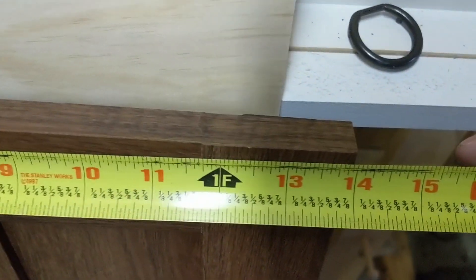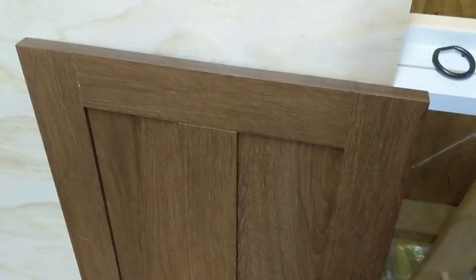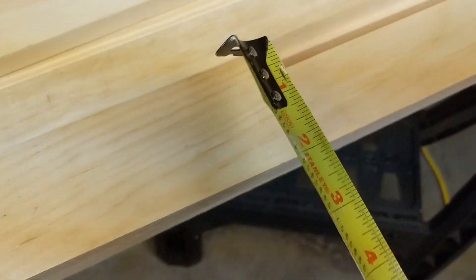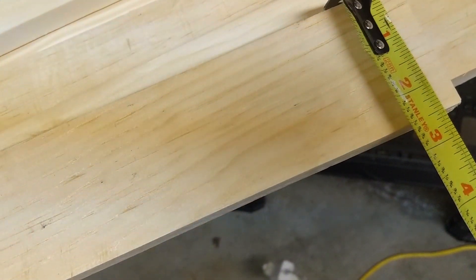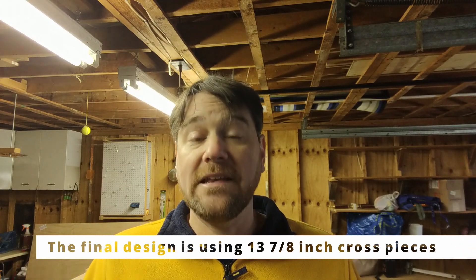As we measure this door, we can see that it is 13 and 7/8 inches across. We want to make sure we keep that width when doing these calculations. The boards themselves are two and a half inches wide, so that's going to make five inches of our 13 and 7/8. Since we have one board on either side of the door that's five inches, but because we're cutting the cross piece in one inch on each side, that's two inches less, so five inches becomes three inches. That means our cross piece needs to be 10 and 7/8 inches.